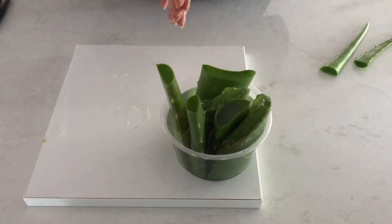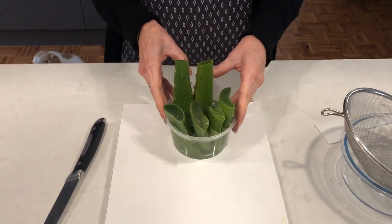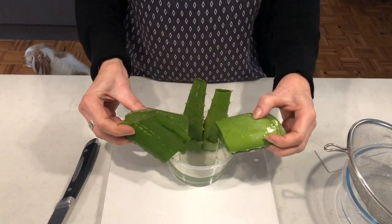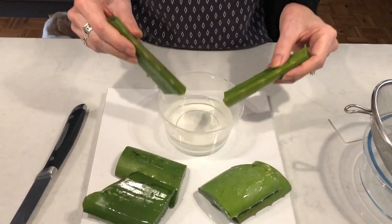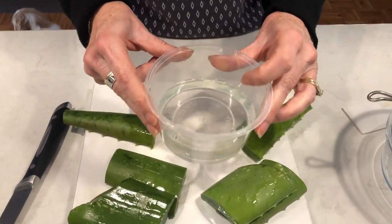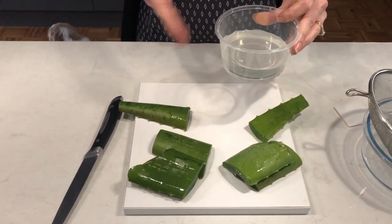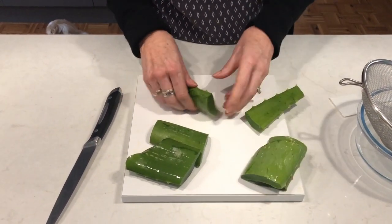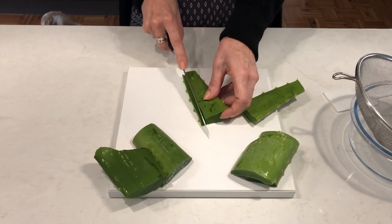Back again - we've let this sit for a few hours in the water. The water actually doesn't look too bad, a little bit more seepage, but I don't think we're going to worry about that. You can leave it overnight if you like, stick it in the fridge, but we'll just keep going.